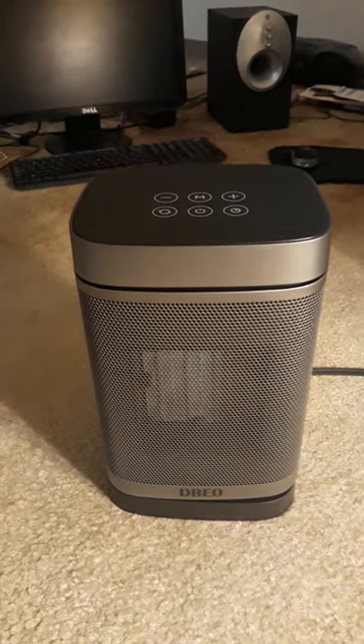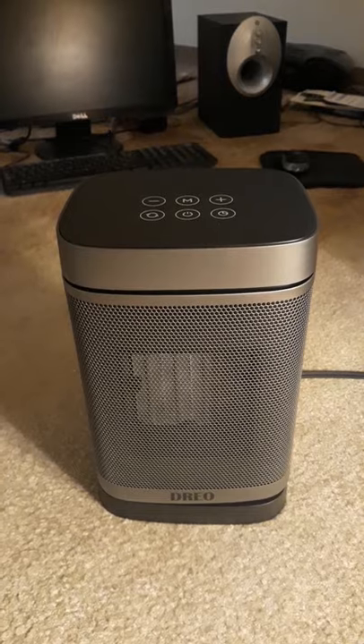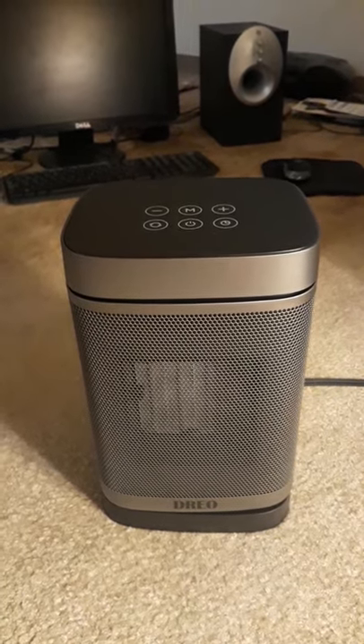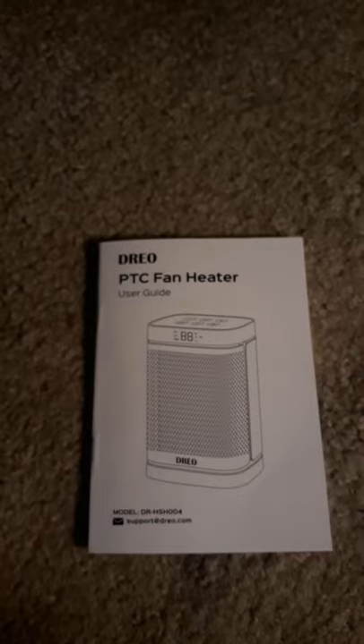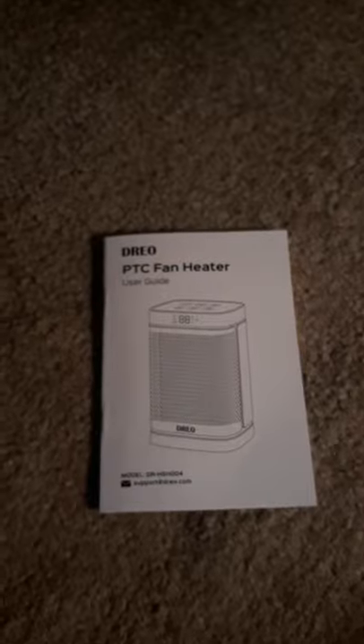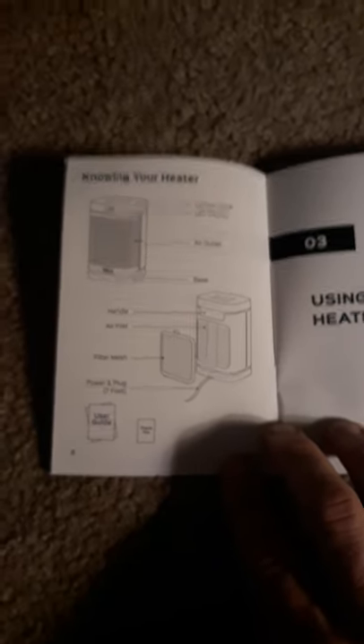This is the Dreo portable heater, purchased directly from Amazon. It's great for heating rooms. Here is the manual, which shows you how it works and goes through what the heater does.